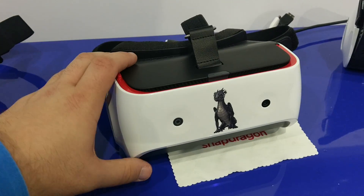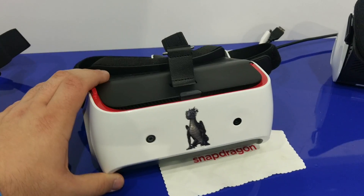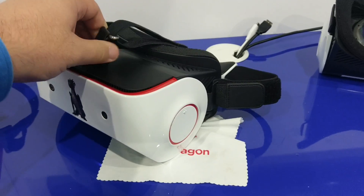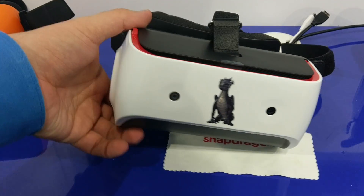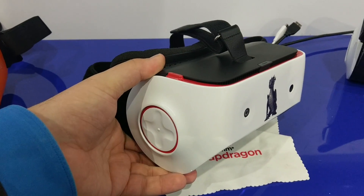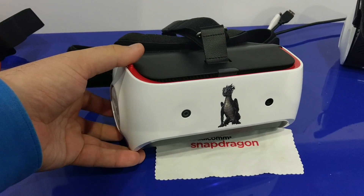Qualcomm Snapdragon VR A20 — it's Qualcomm's reference design that they worked with Gortec on. It's designed to enable all of the functionalities that one would expect from a virtual reality headset. It has six DOF inside-out tracking.